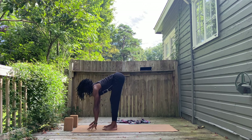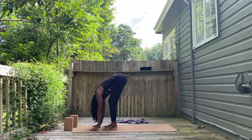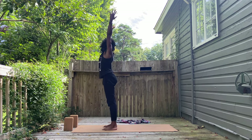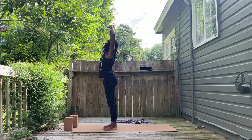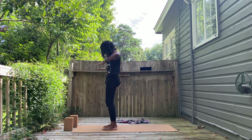Next, inhale, halfway lift, palms on legs or the mat, and fold. Inhale, bend the knees, roll yourself into a stand. Hands reach up to the sky and feel gold arms again, bending the elbows.